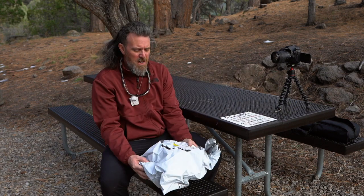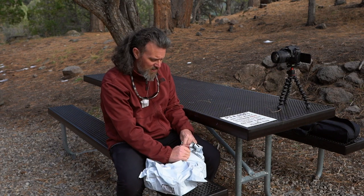Howdy y'all. Welcome back to Cam Shack Productions. Today we are going to be doing another Amazon unboxing video.